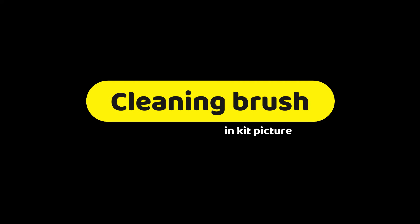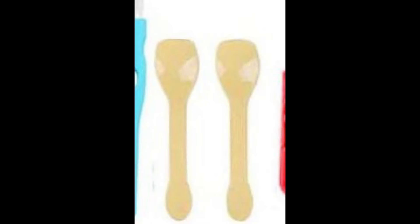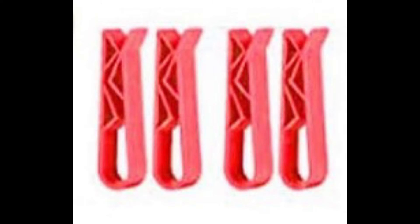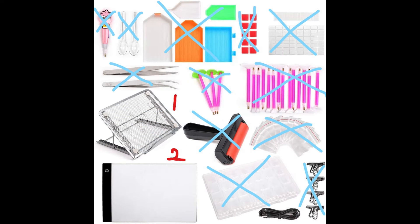Then there are cleaning brushes, used to brush off your project and clean off the diamond trays. Spoons — you don't need spoons at all; they can be used to remove diamonds from the tiny bags. The last item of this kit is the clips. Clips can be useful, but not the plastic ones, as they break really easily. Metal ones like office supplies work much better.